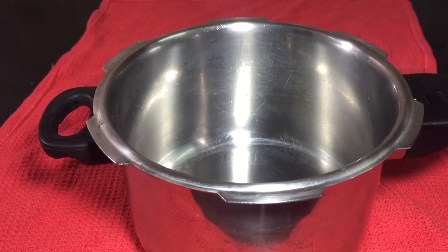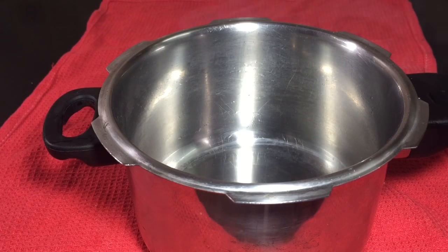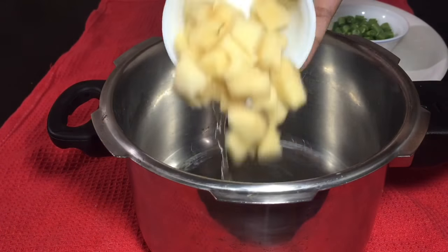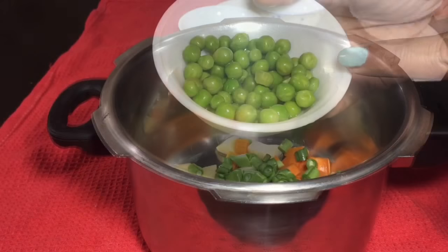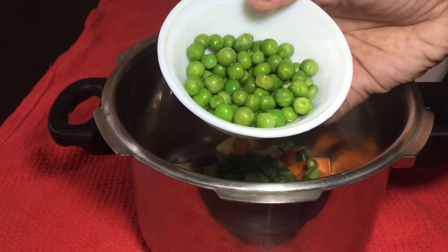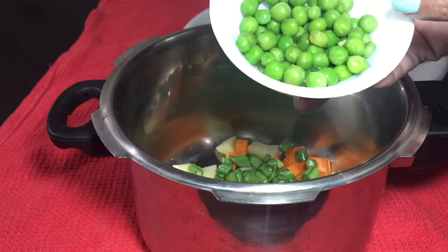First, add the vegetables in a few minutes. Add the vegetables in here — the potatoes, carrots, beans. I added a green piece; this is a frozen type of green peas. I will not add it here, but if you want to add it, you can.